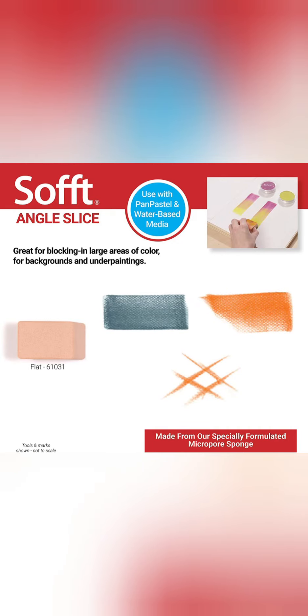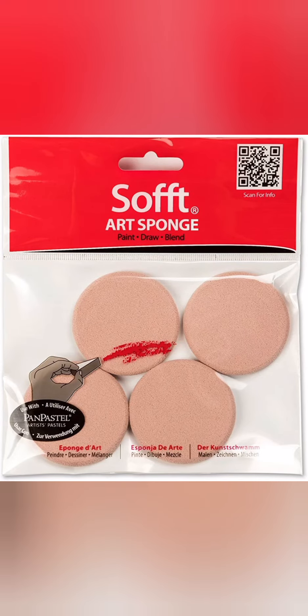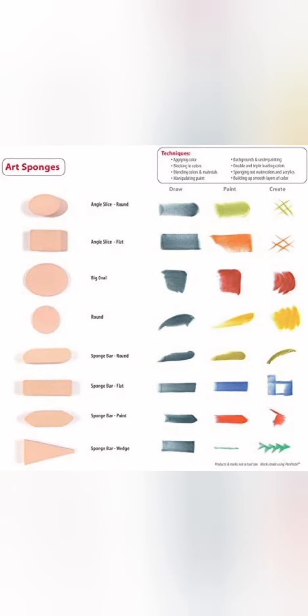These angle slice sponge bars come in packs of two. Angle slice sponges are perfect for applying large blocks of color, underpainting, and backgrounds. These big round sponge bars come in packs of four and are also perfect for applying large blocks of color, underpainting, and backgrounds.